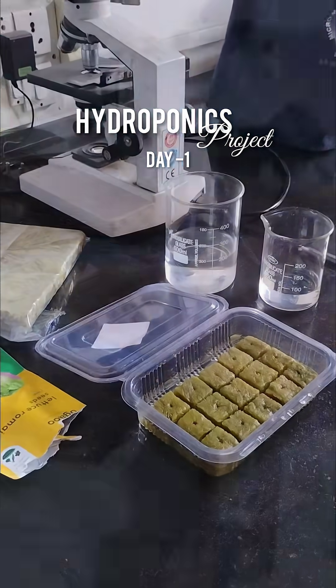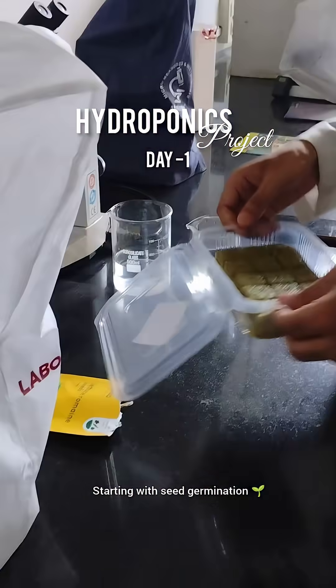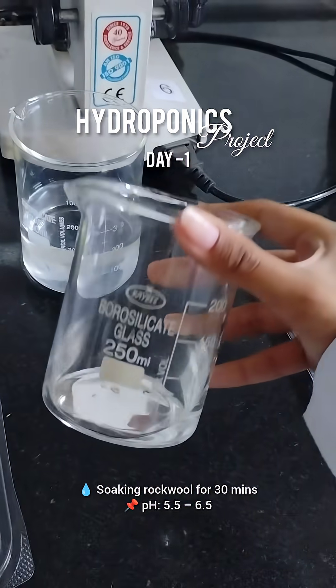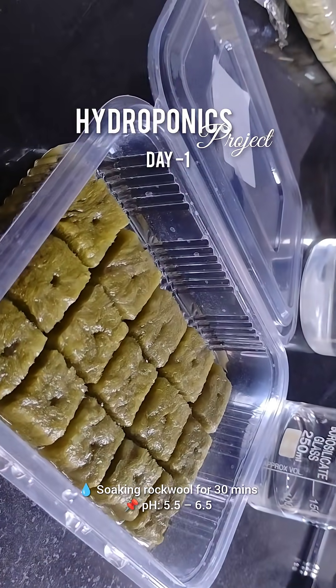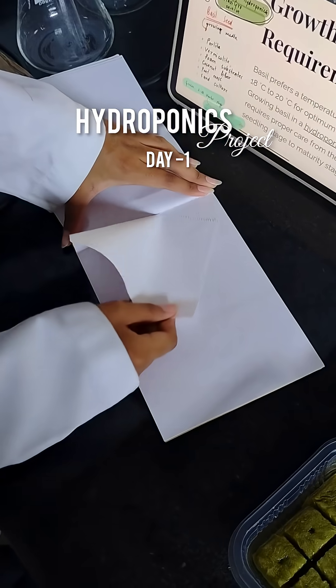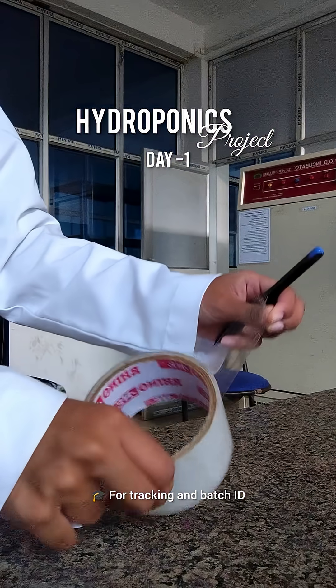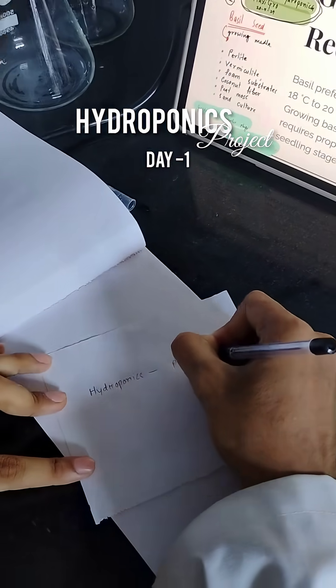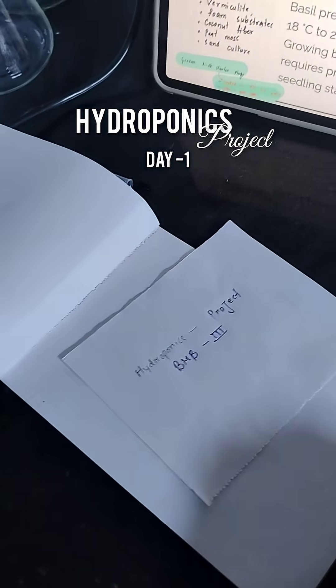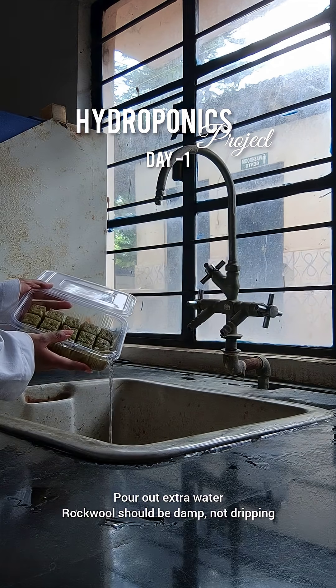Hydroponics project day one — we are starting with the germination of lettuce seeds. This is water with pH 5.5 to 6.5. Now soaking the rock wool cubes in water for about 30 minutes. While that is soaking, we are labeling the container as 'Hydroponics Project BMB Third' — it helps keep things organized.